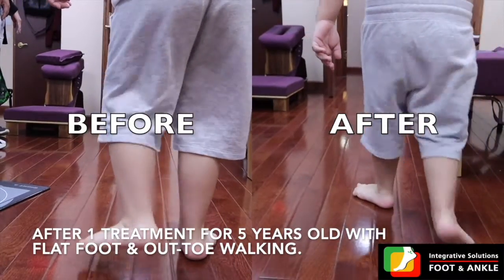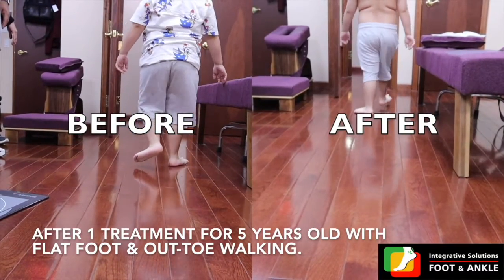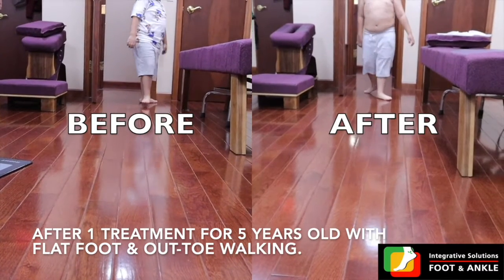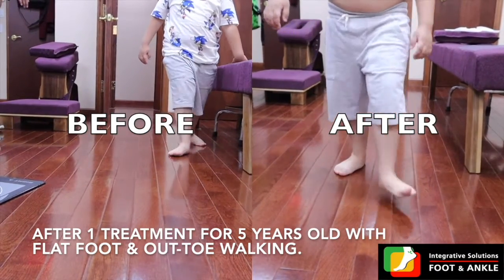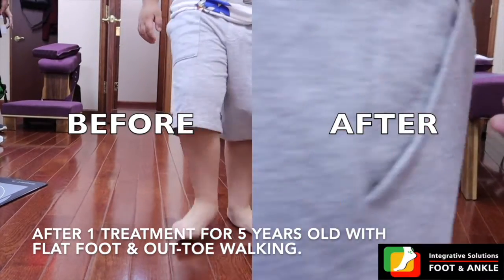Left is before the treatment and right is after treatment. You can see he's walking much more smoothly after treatment, which he couldn't do before, and he's able to walk much faster. As he's walking back you can see that he's clearly engaging his knees and his low back as he's walking, but he still has flat foot with cleft arch without a toe walking pattern that still needs some work.